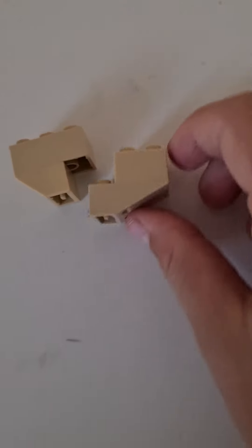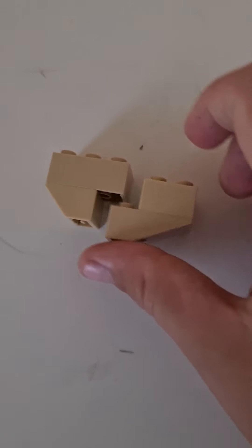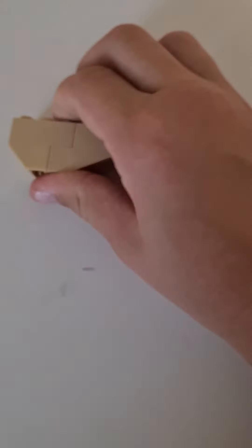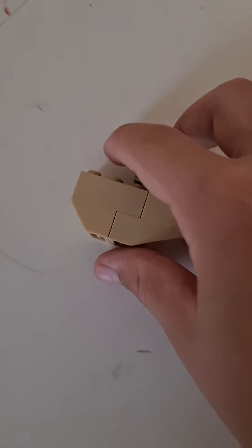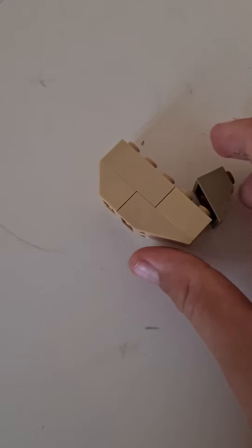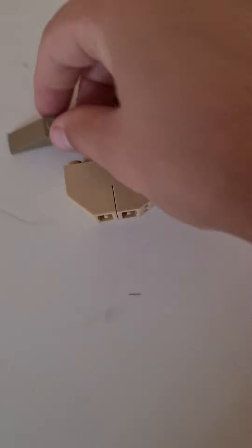First make these two things and then you'll connect them together like that. Then you'll need this piece and it's gonna go right there — connect it there.